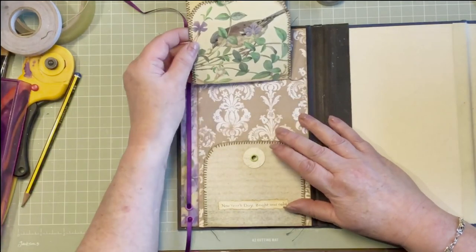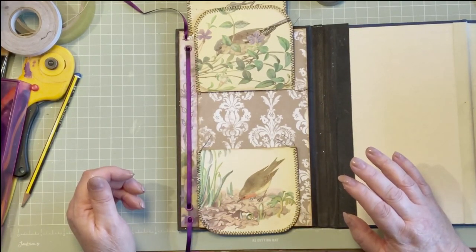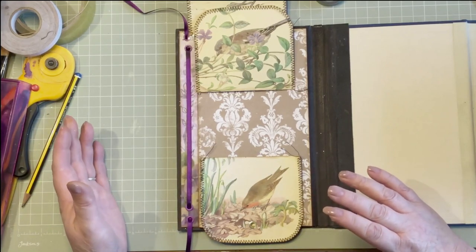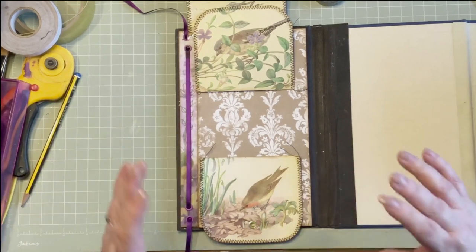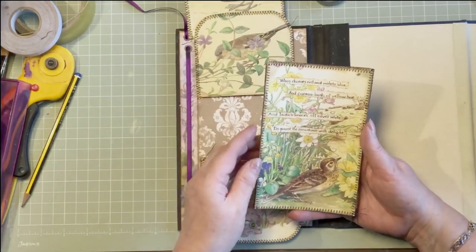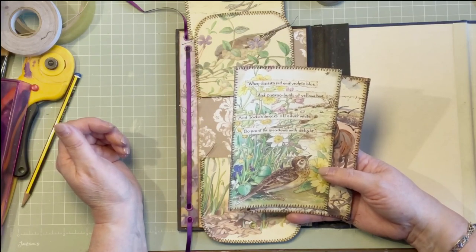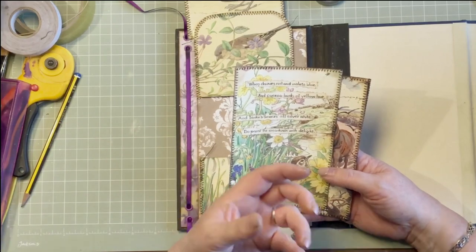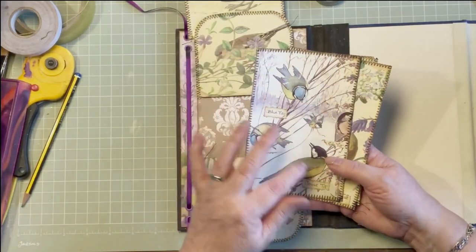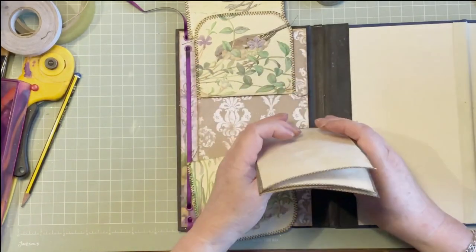That one and this one and a robin. For those of you that know, you will know instantly - this is Edith Holden's Country Diary of an Edwardian Lady. It's just a beautiful book and I actually have several copies and I hoard them. Now is the time to get them out and use them. Underneath all of these there's going to be four journaling cards, and I've cut out some words to go on them. 'When daisies run, violets blue and cuckoo buds of yellow hue, and ladies smock all silver white to paint the meadows with delight.' The book is full of wonderful imagery.